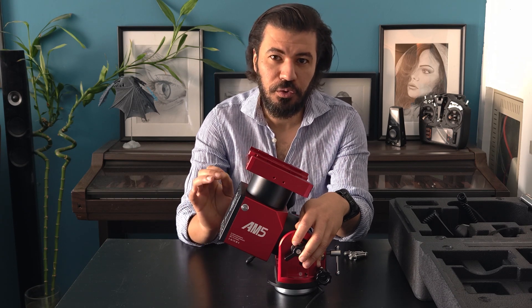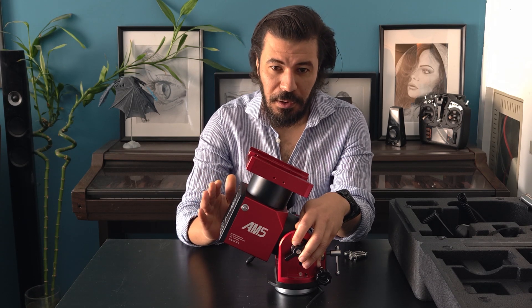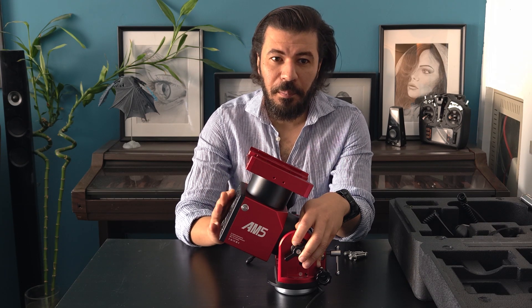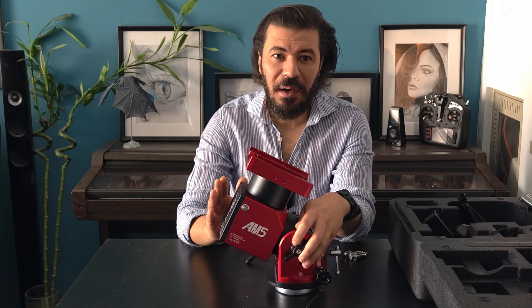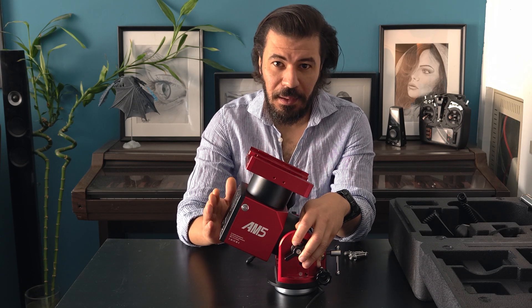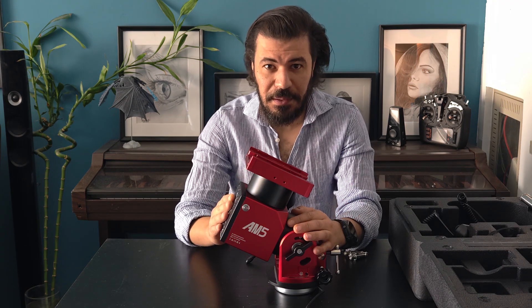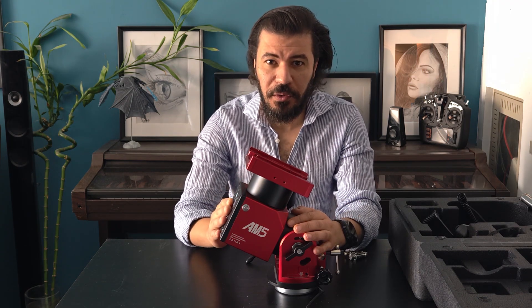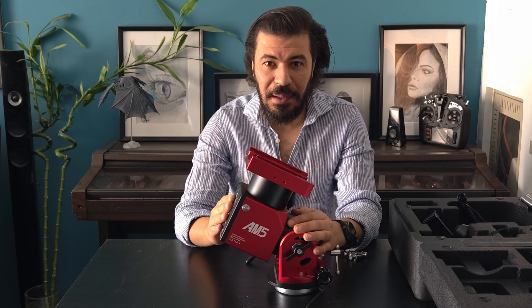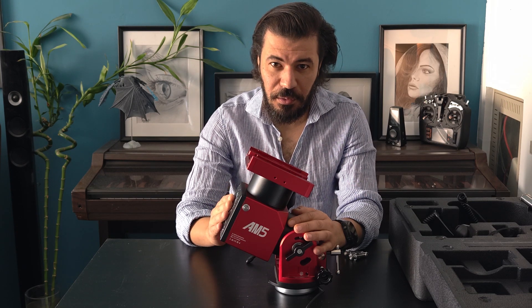Around Bortle 4 to Bortle 5, my results were great. However, with Bortle 8 and Bortle 9, I was guiding at around 1.2 to 1.3 arc seconds, which I think is due to the low resolution of my guiding camera, the ASI 120mm. In my next episode, I'll share tips and tricks on how to improve your guiding and get a better polar alignment.